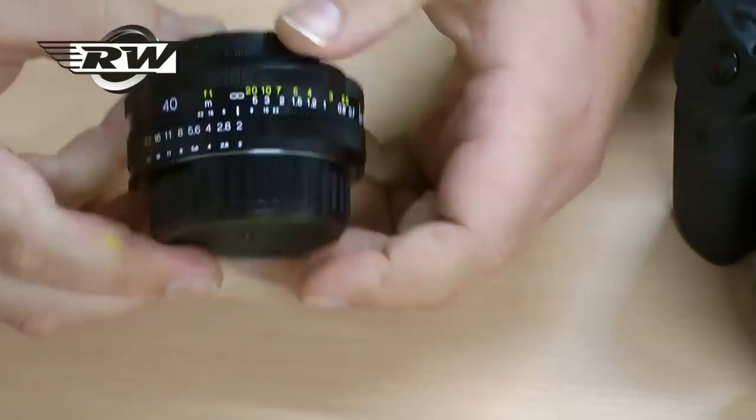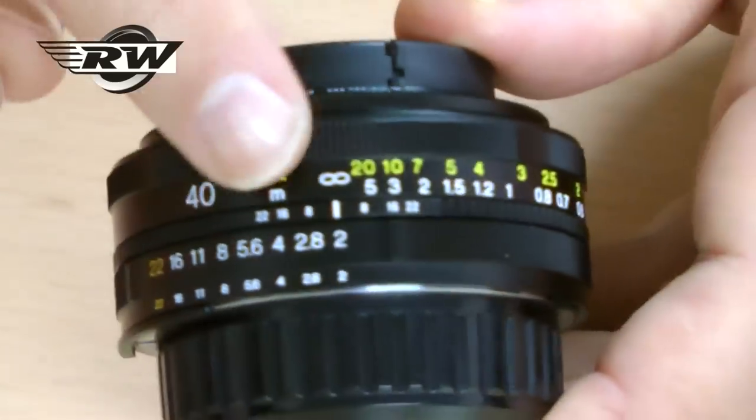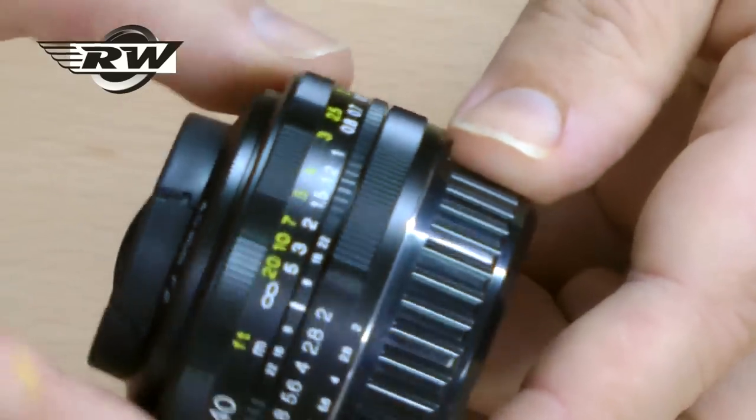If you're a Nikon user, this is the Nikon version. You'll also notice this is their newer version — optically it's the same as the original 40mm, but they've just changed some of the styling to a more retro design, to fit in better with the rest of the lens styling.